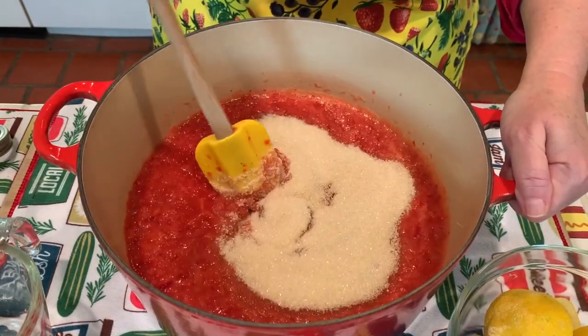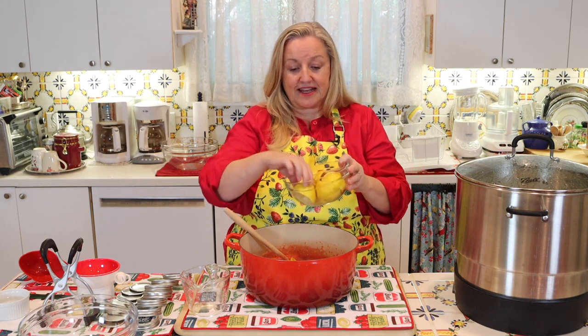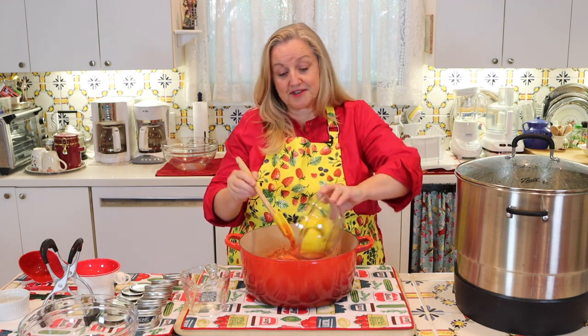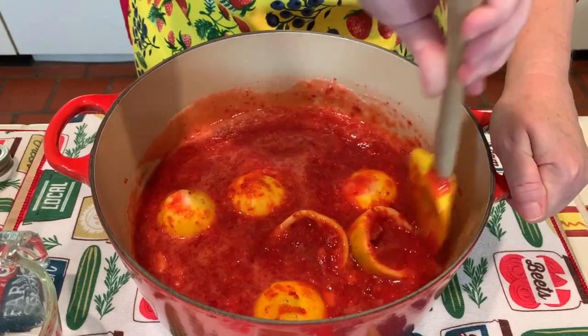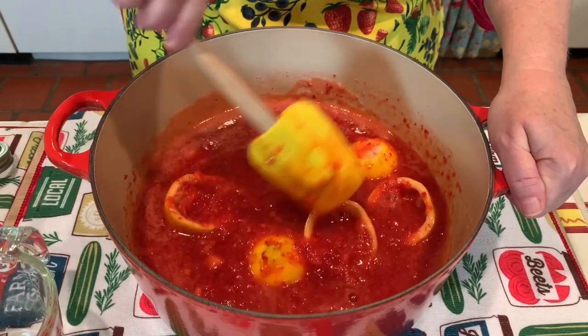Now we'll add our three cups of sugar and stir this around to get it all blended with our strawberries. Once you get all that sugar stirred in and it starts to dissolve, you're going to add in your lemons — the rinds leftover after you've juiced them. We'll fish these out when we're done, but for now we'll give them a good mixing so they're nicely submerged in our jam-in-the-making.